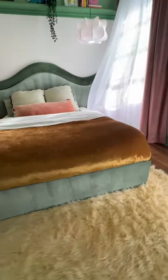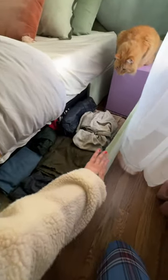Here's an example of how the locking mechanism works — it's super sturdy when it's pushed in and locked, and then it slides out really perfectly. I'll link the bed frame and my supplies on my Amazon.